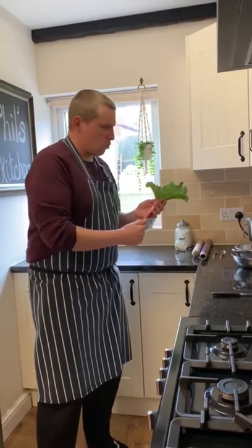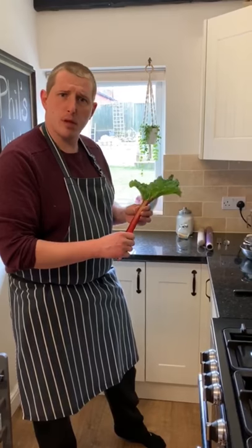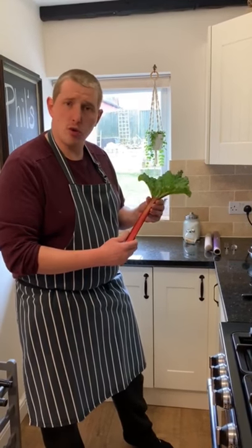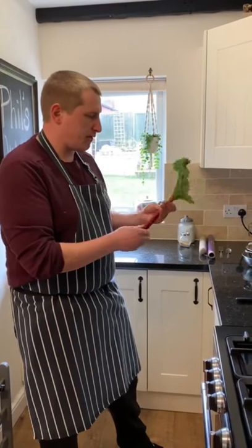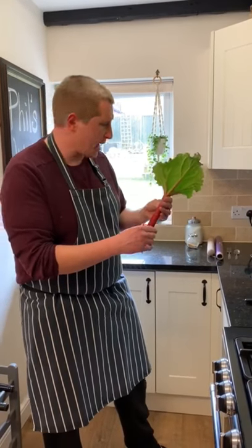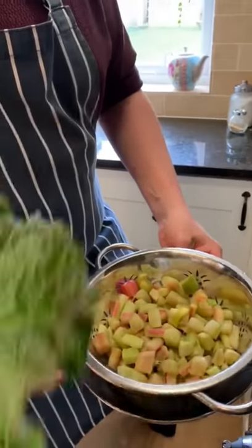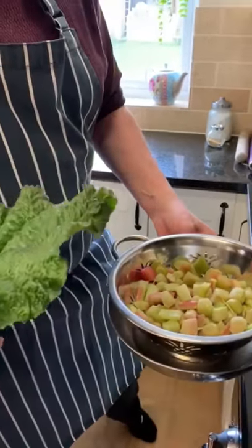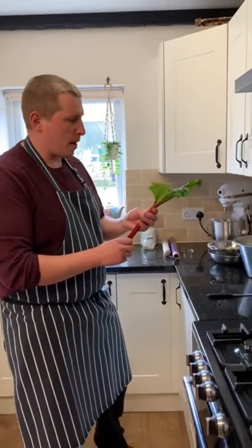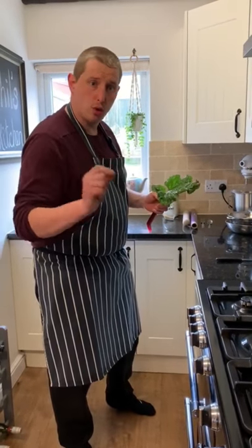Now this rhubarb you saw in the garden — I forced it. Yorkshire is famous for having the Yorkshire triangle, which is nine square miles where they force rhubarb and have it very early in the season. This stuff that you saw me tinkering with earlier had been forced — you can see it's nice and pink. The rhubarb I'm going to use I harvested last year; it's very green in colour and has been stored in my freezer. Now just one thing to remember about rhubarb: these leaves at the top are very poisonous, so whatever you do, don't eat them.